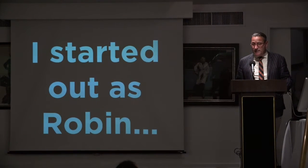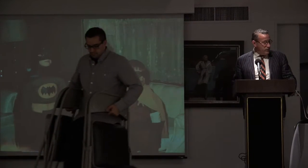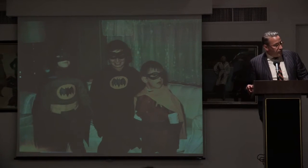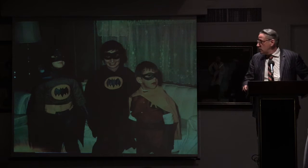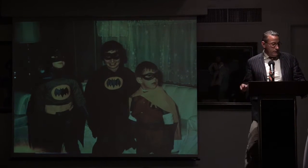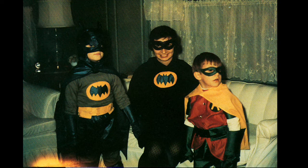Just to establish my Batman fan credentials, this is Halloween 1968 in West Lawn, Pennsylvania, which is a suburb of Reading, which is a satellite city of Philadelphia. That is my brother on the left, that is me on the right, and that is my mom in the middle — she made these Halloween costumes for us from scratch. Thank you, mom.